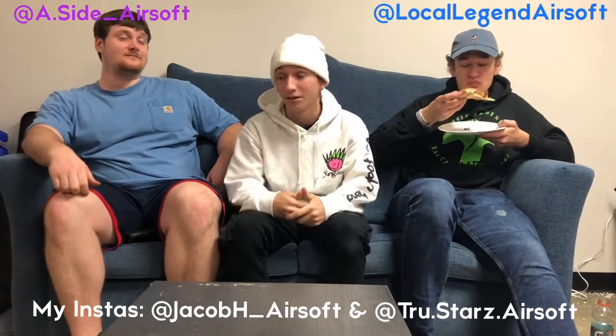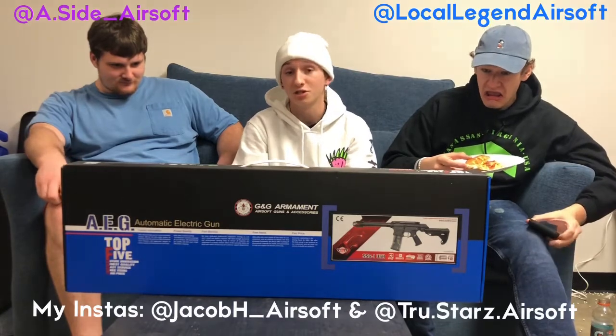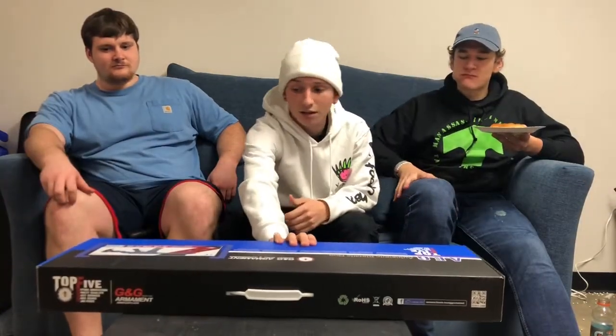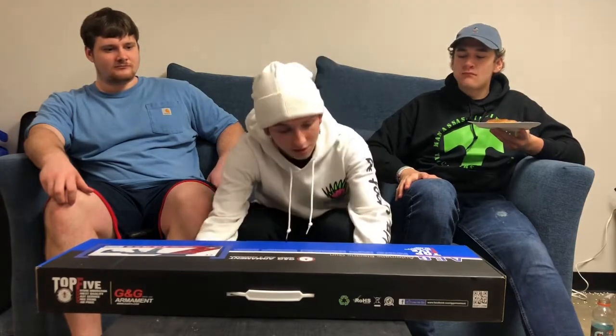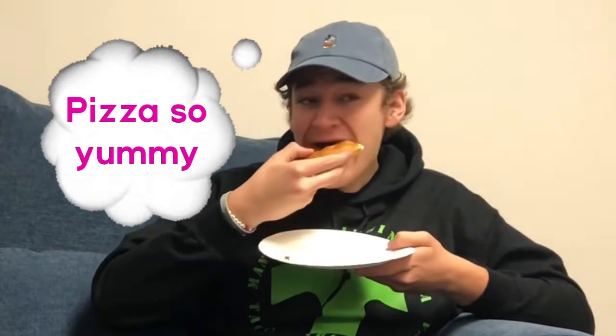This is an unboxing and review of one of the most controversial guns right now in airsoft. We have the G&G SSG-1, aka the Speed Soft Gun 1, produced by G&G Armament. The hate around this gun comes from its stock, its barrel, and its overall design. It comes with a mid-cap magazine — and yeah, the super-feed mid-cap is really nice.